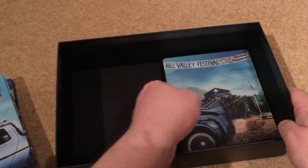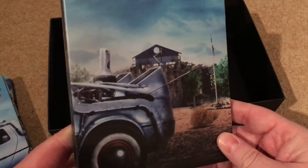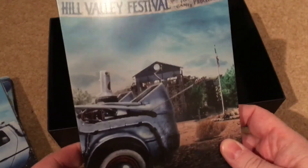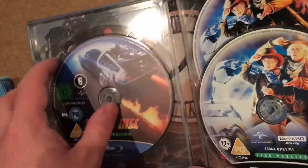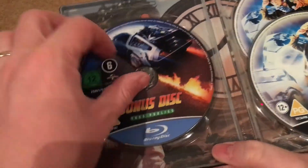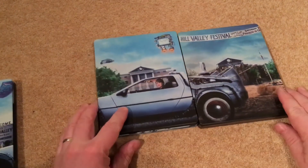Last but not least is Part Three. There's a central divide down the middle holding them. Part Three features the clock tower being built — I do like that. Putting all three together they look really nice. Inside Part Three is also where the bonus disc is. Behind it the artwork shows the train — really nice inside artwork. 4K disc as normal.